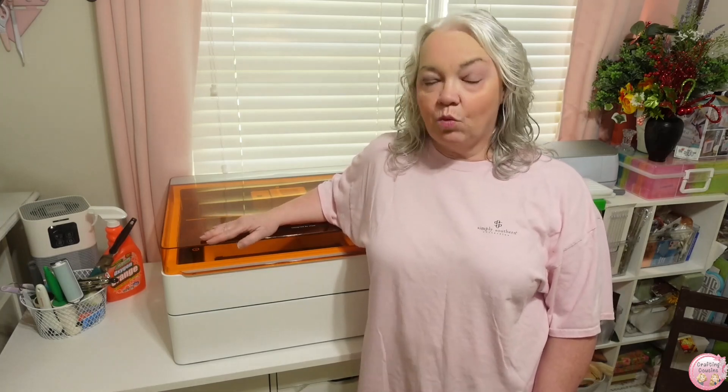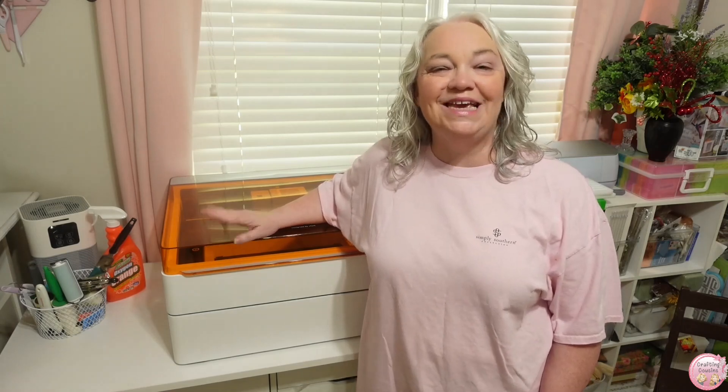So when X-Tool reached out and asked if we would be interested in reviewing the M1 Ultra, I could not wait to see what this one would do. It is 20 watts compared to the 10 watts that I have in the original. So I can't wait to see how much thicker material I can cut. I've had a project in mind for a while that I haven't been able to do because it was a little bit too thick for my original.